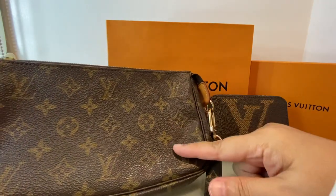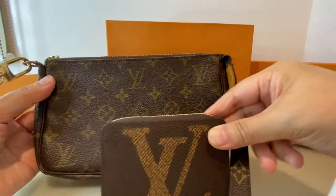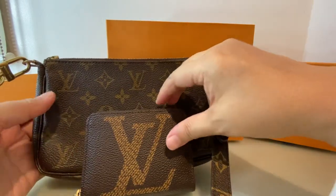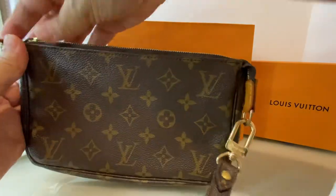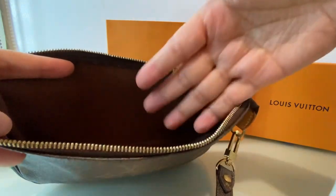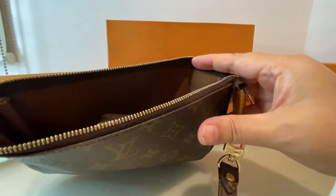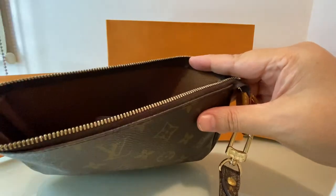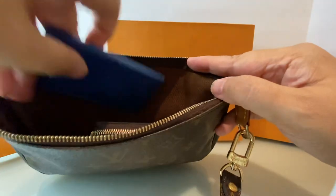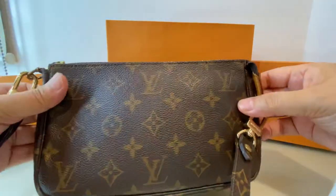I bought this first early in the morning today, then decided to go to the shop later in the afternoon. When I tried them together, it's really a perfect match. Let me show you what I put inside my pochette accessoires. The space inside is very big — you can put a lot of things. Normally I'll just put my Zippy coin purse, my AirPods, and my driver's license. I'm looking for a card holder that can match this as well. And of course, the phone I'm using to film this video will definitely fit perfectly inside.